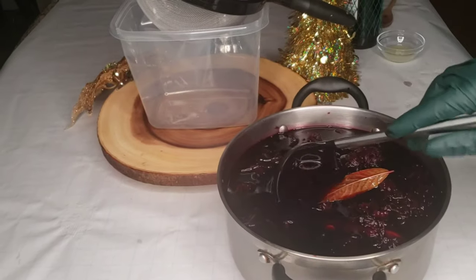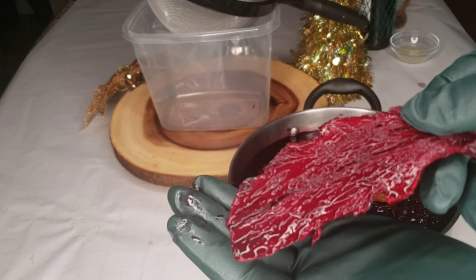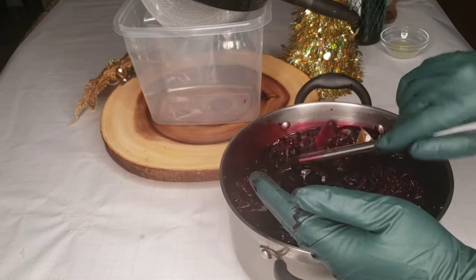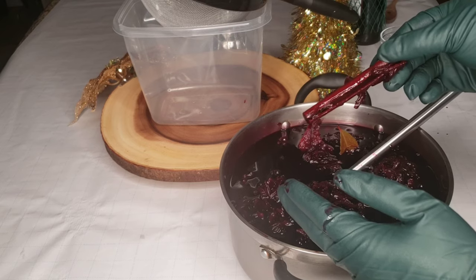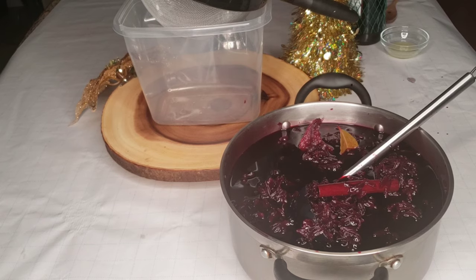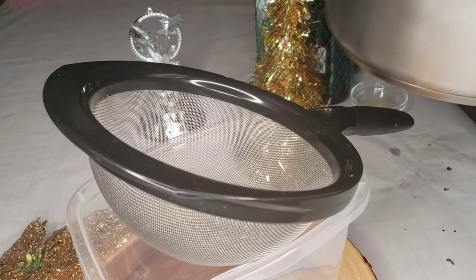I'm gonna show you something — look at the ginger, see how it takes the color of the sorrel. Let me find my cinnamon sticks. Look at that, that's our cinnamon stick — see how it takes the color of the sorrel. Okay, let's pour it out — might get a little messy, so be careful.